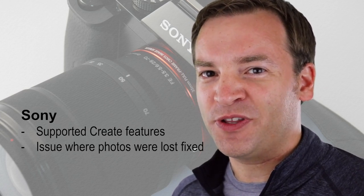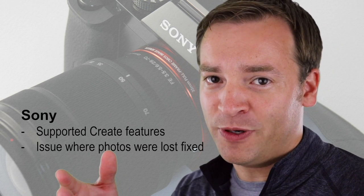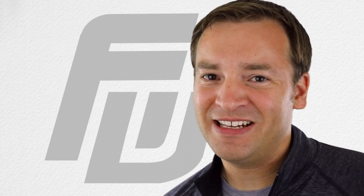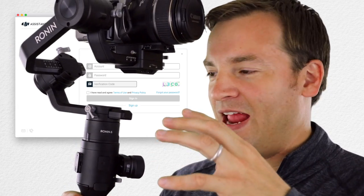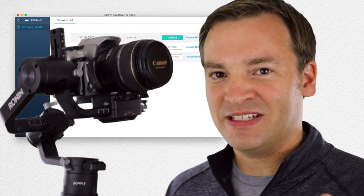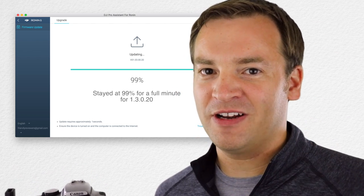For Sony, they fixed some of the issues with the create features where occasionally photos would get lost, so hopefully that's fixed in version 1.2. Also, I just remembered to mention how to update your firmware on the Ronin-S: use the USB-C port in the front and use the DJI Pro Assistant on your computer. I'll put a link up here as well as information in the description on how to do that.